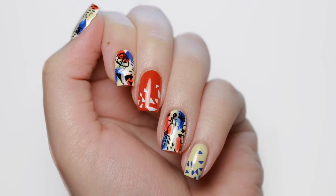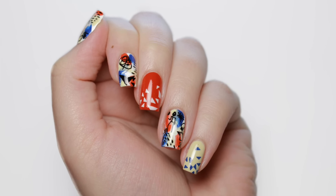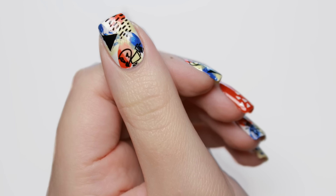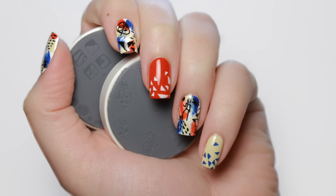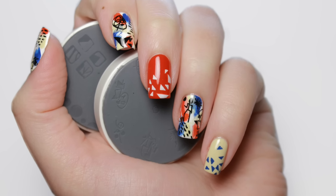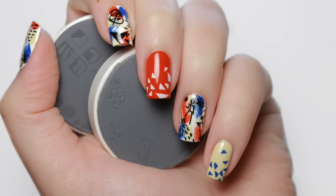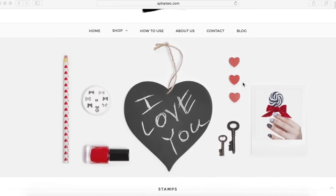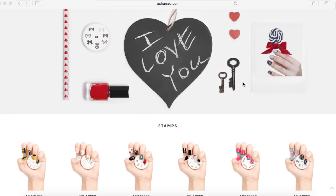In this video, I will be sharing with you a brand new innovative stamping product by Afrasek. Afrasek is a London-based company, but they do ship worldwide. Their stamps are very different to traditional stamps because you don't need fancy scrapers or polishes. One of Afrasek's brand mantras is: it's not just nail art, it's art.